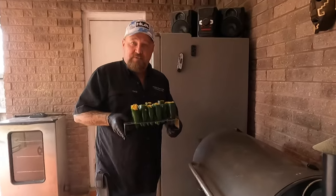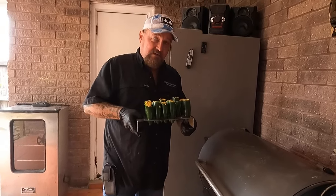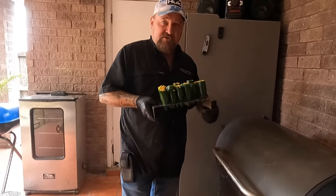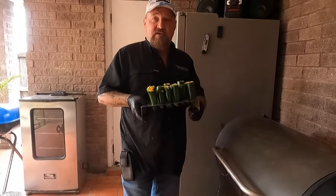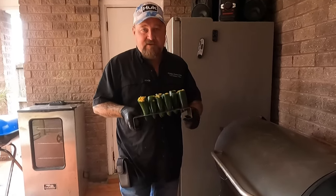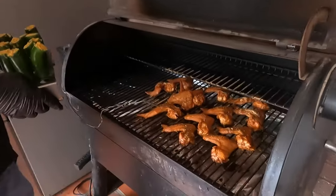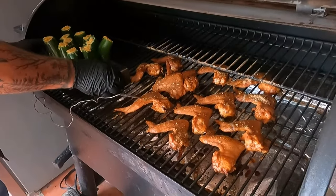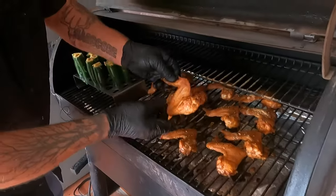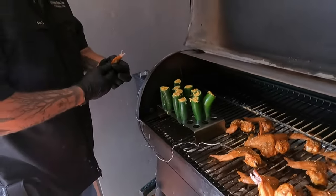We're ready to put these on the smoker. My wings are already at 185°F, so we're going to set the pepper rack down here. I'm mixing and matching three different videos all at once, but I know how to figure it out in editing, so don't worry. Oh, look at them hot wings — man, let's have a look. Yeah, them puppies are ready!